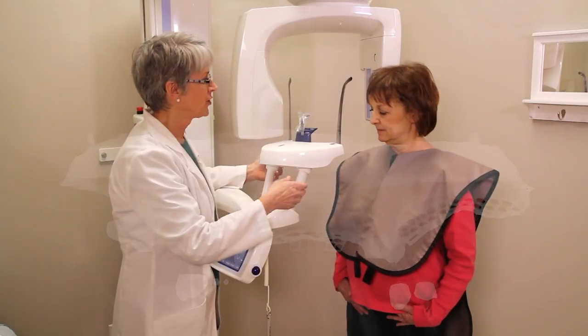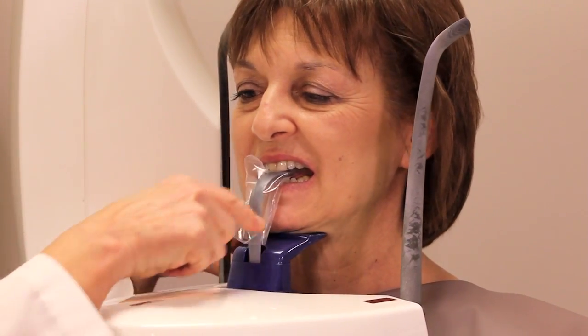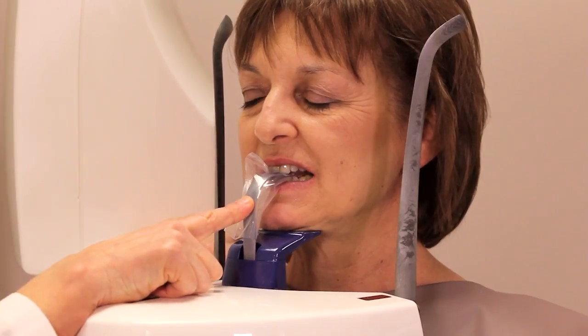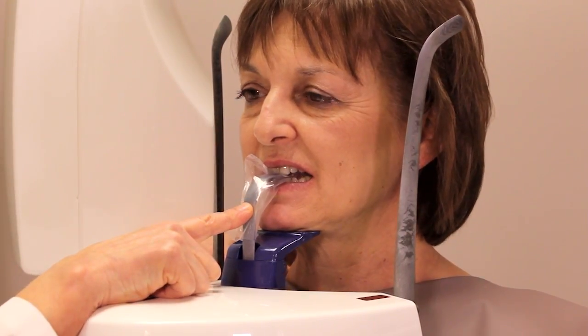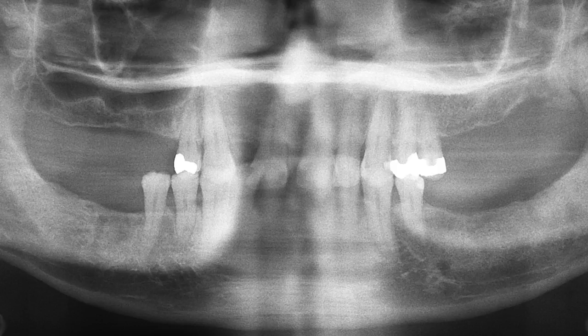We want to bring the patient in and make sure that the patient is biting on this bite block. If she's not biting on this bite stick, what will happen is the teeth will be overlapped, and I do have an image of that to show you now.